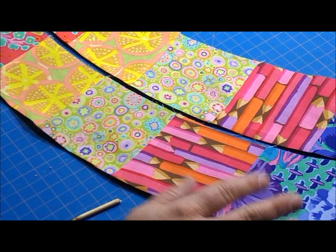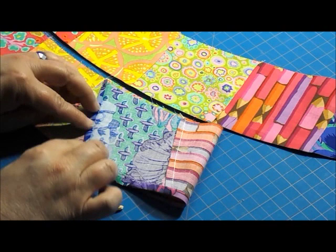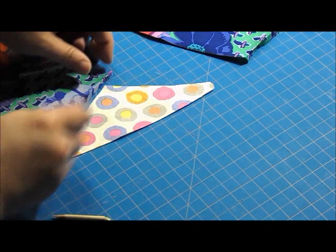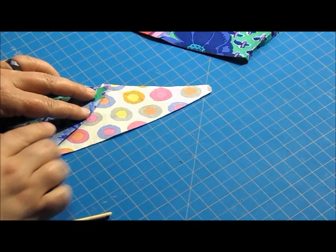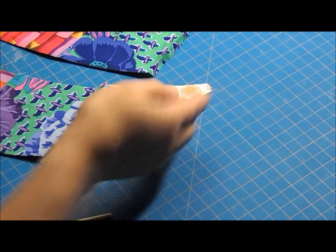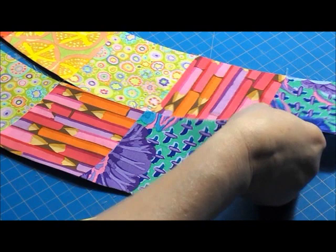Since I did a pointed edge Dahlia, what I also did was go back and press under this edge. If you're going to put piece number eleven on, your piece number eleven would have already been sewn on and your arc would look something like this — you'd have that extra piece going out there. You would simply follow the arc, pressing down and pressing that edge under. When you get all twenty-four of your arcs pressed under, this edge will make a smooth circle edge. But we're going to just use the pointed edge arc tutorial right now.